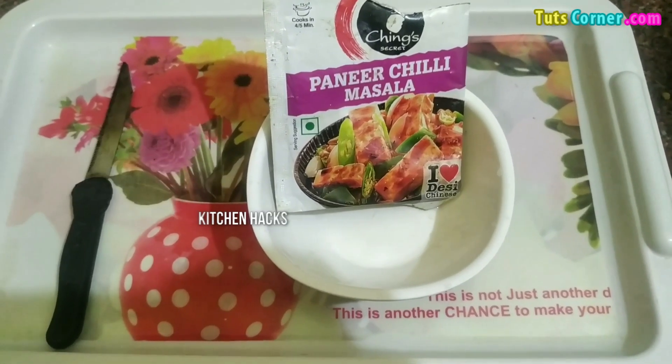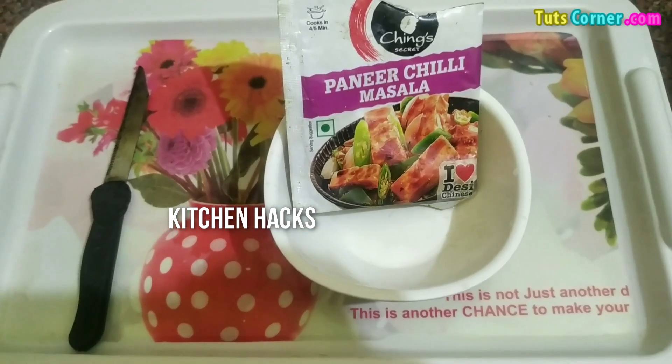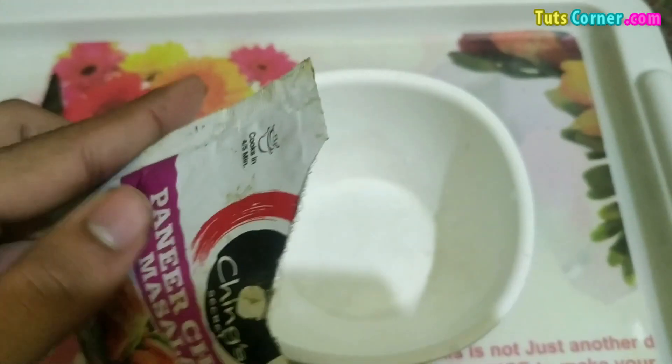Hello friends, welcome to our channel. Today in this video we are going to tell you some mind-blowing kitchen hacks that you can use. This is the first one: if you want to prevent any masala from moisture and you want to close its packet again, then what you can do is